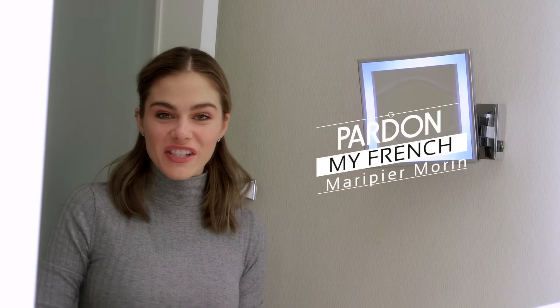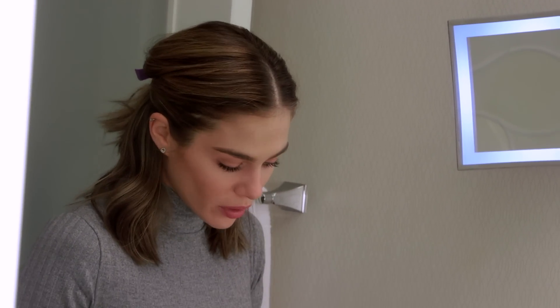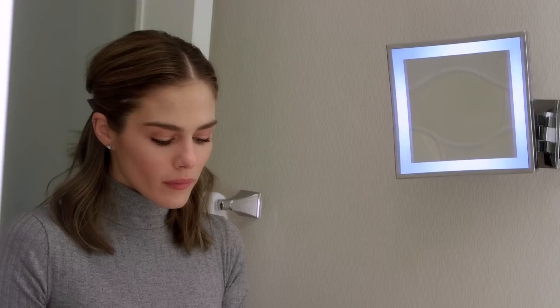Hi everyone, welcome to part of my friend shit. Today I will create a party look for you. As you can see, I already have makeup on — it's very light, it was more for daytime. So now I will do something a lot more intense, so I'm gonna refresh my makeup.